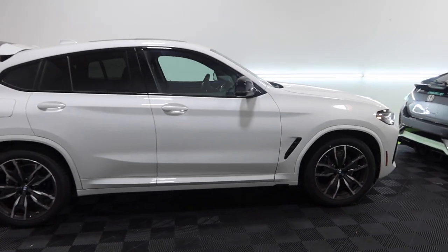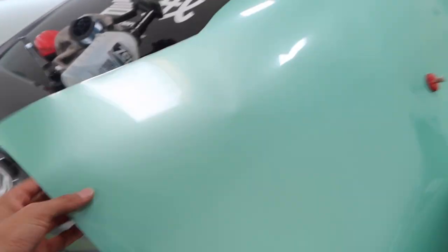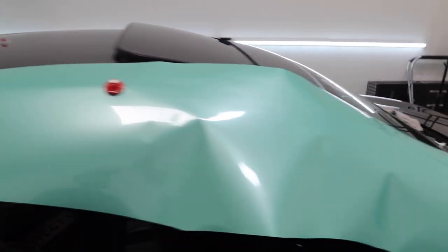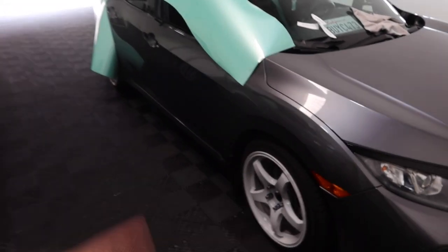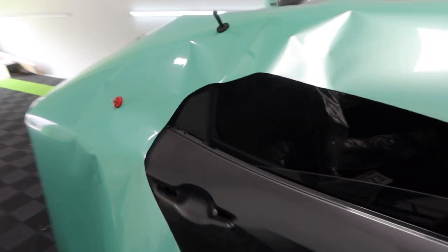All right, I'll come back once we're done talking and go over the car more. As you guys can see, we're currently working on the passenger quarter panel — we're going to be wrapping this car in Inozetek super gloss neon mint, a super dope color. We're going to do one final wipe down, I'll help Federico cut out the rest of the car, and then we'll start wrapping.